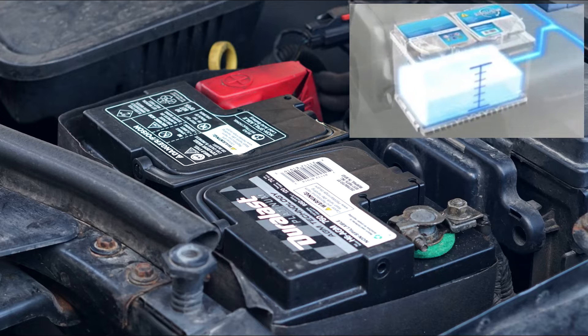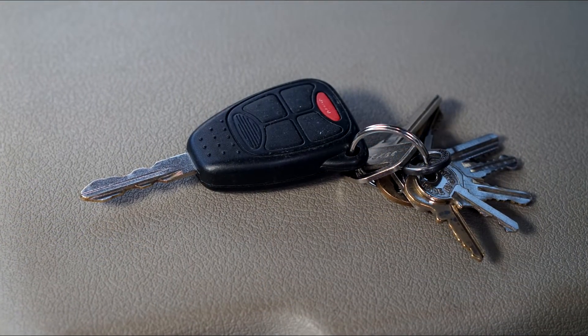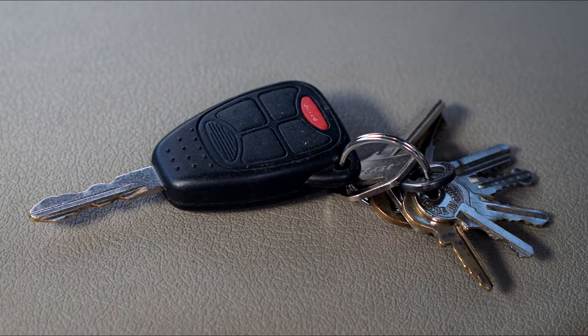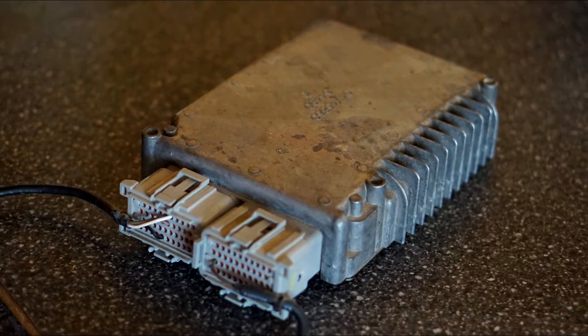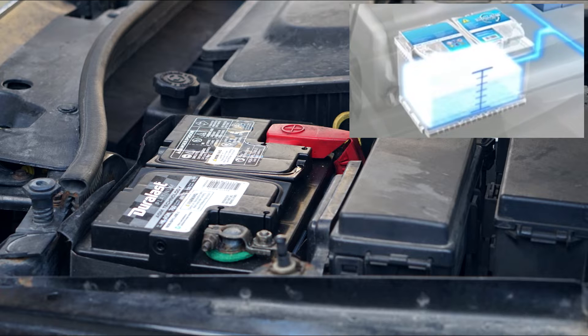As an example, if you leave your headlights on, your battery will go dead in a few hours. Also, if your key fob is too close to the car — let's say your car is in the garage and the key fob is on the other side of the wall in the kitchen — this will keep turning the computers on in the car, and the battery will go dead overnight as well. So a parasitic draw can be a real nuisance, but fortunately it's not too hard to find the cause.